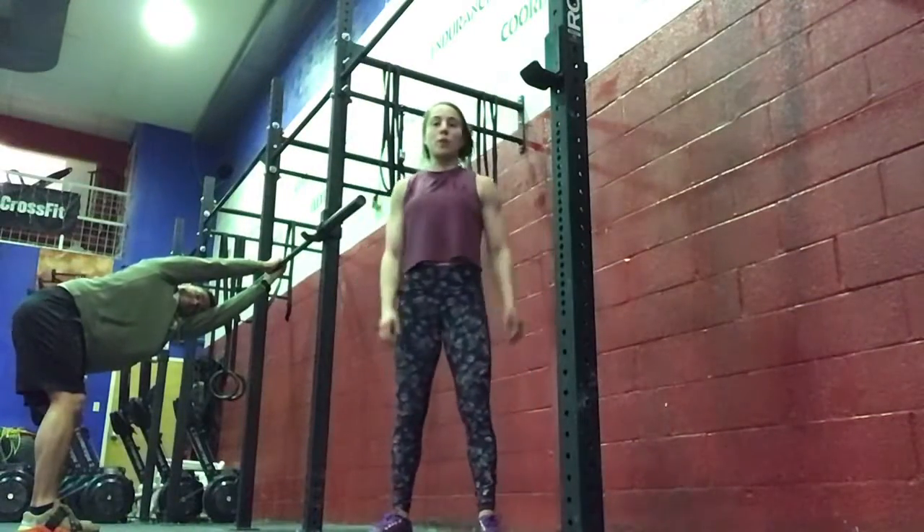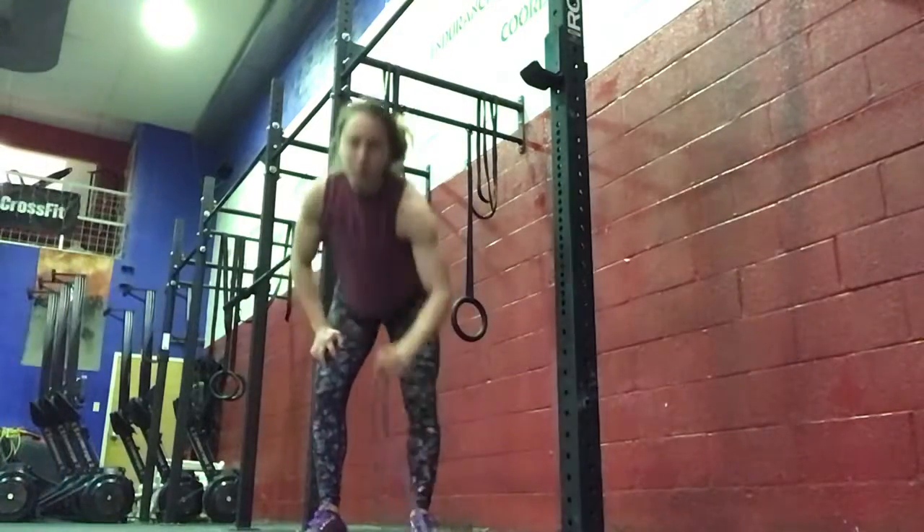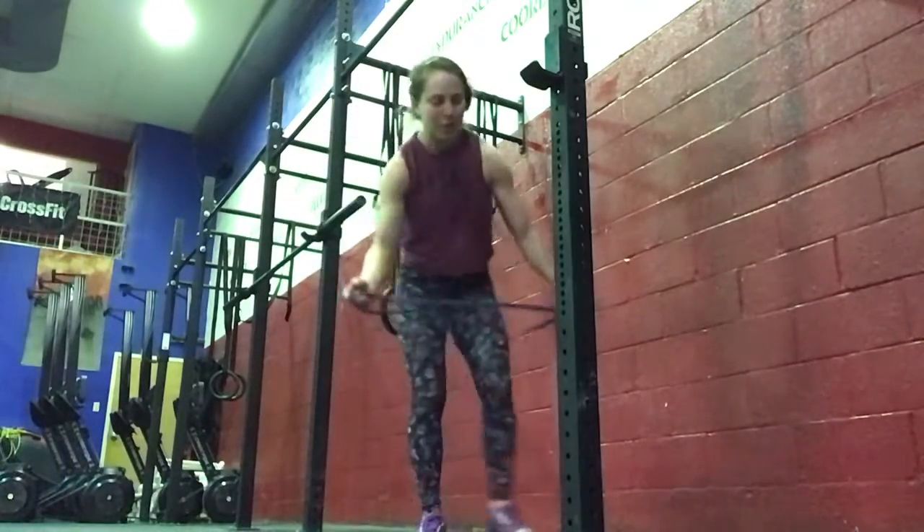Hi everyone, today is Wednesday. I'm going to go over your work of the day. For our skill work today, we're going to be working on toes to bar. We're going to do a few progressions with our toes to bar.